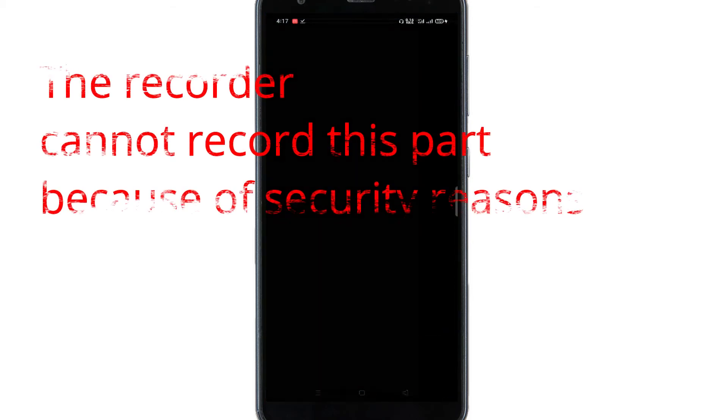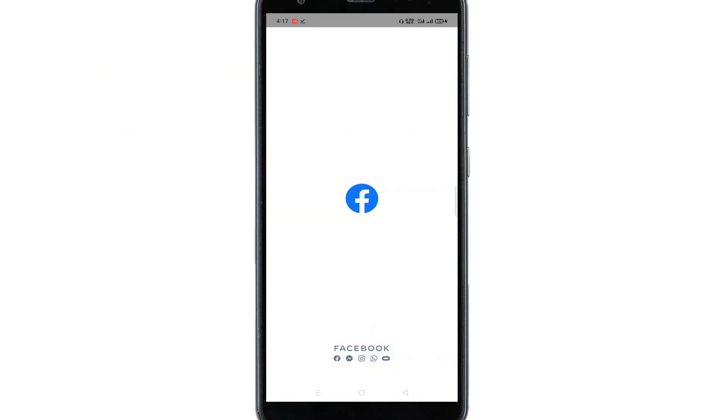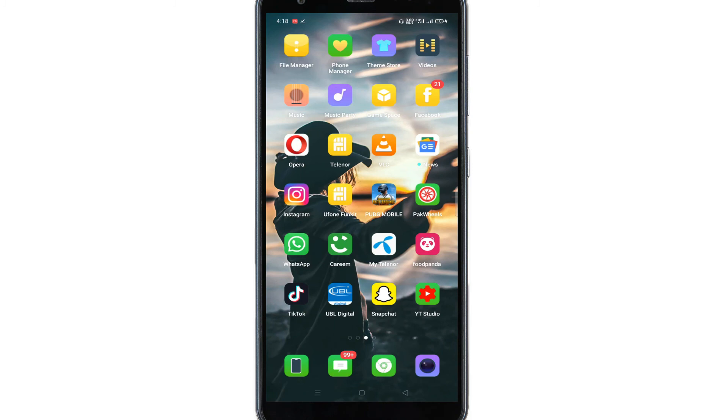I'll open Facebook and as you can see, it's asking for a fingerprint. You can also secure any other application like Instagram or WhatsApp using fingerprint unlock by following the same procedure.